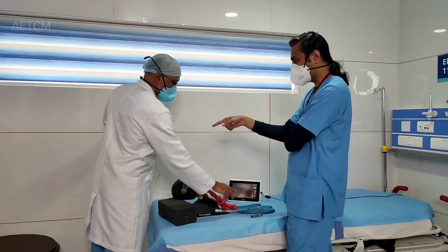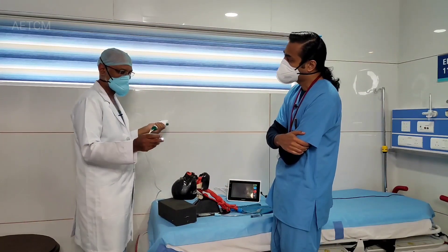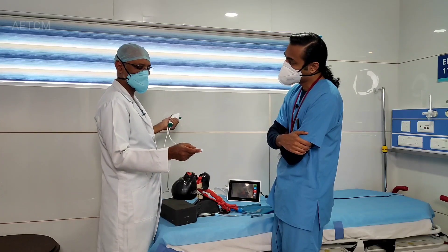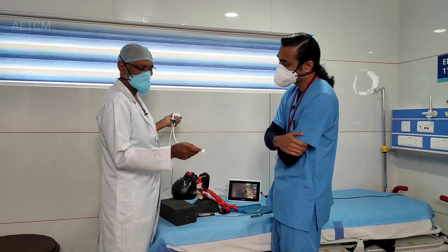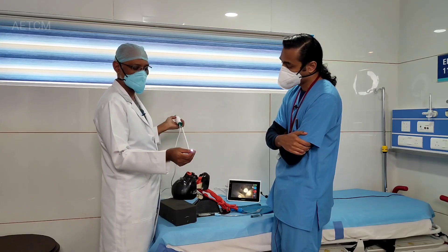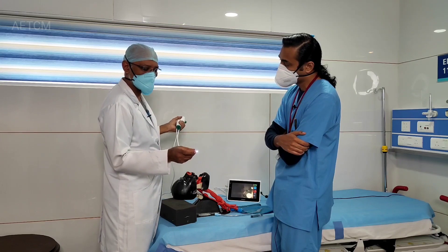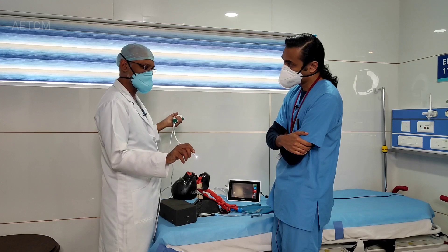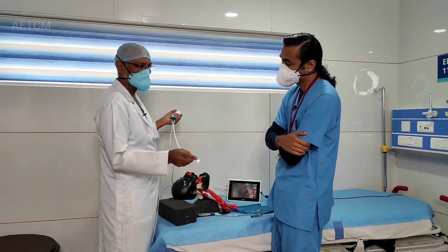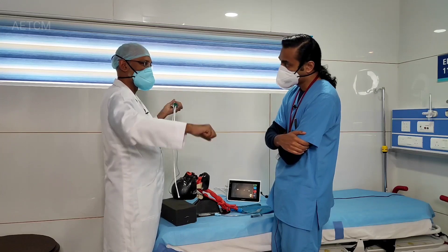Would a bigger tube or bigger scope help? With a bigger scope there's a problem — when there's a disparity between the size of the scope and the tube, it becomes difficult. This is a 5.5 size bronchoscope, so if you use a 6 or 6.5 size tube it's okay. But if you go for an 8 size through this, the difference in size is what creates difficulty getting across the vocal cords.